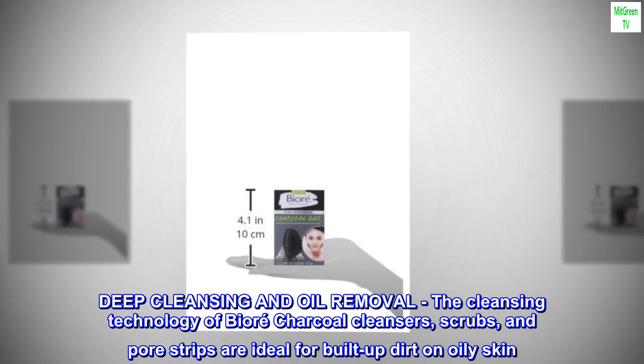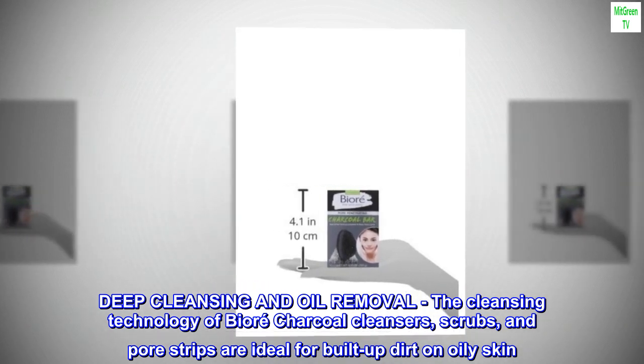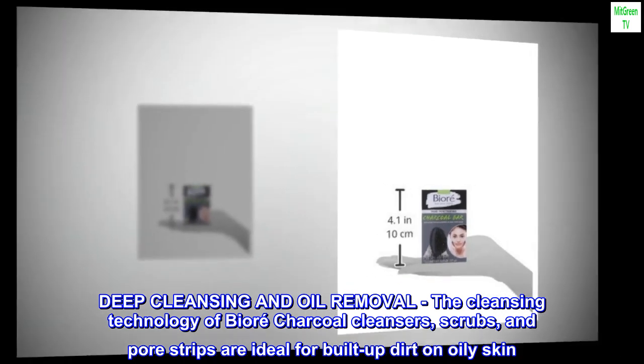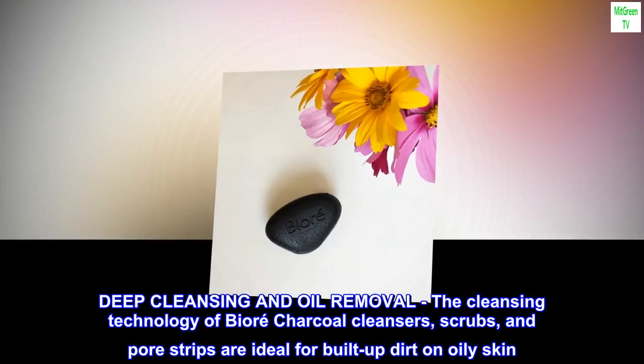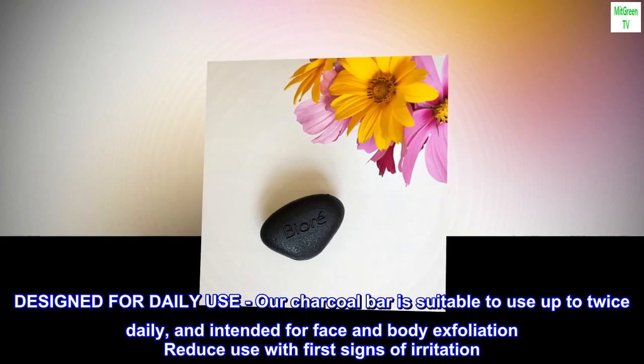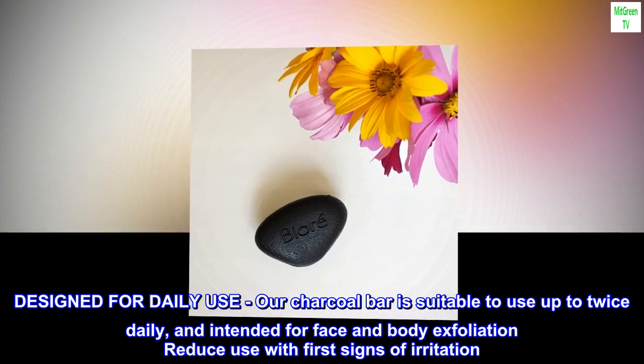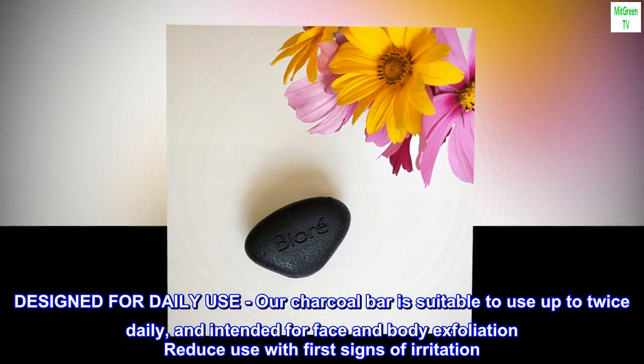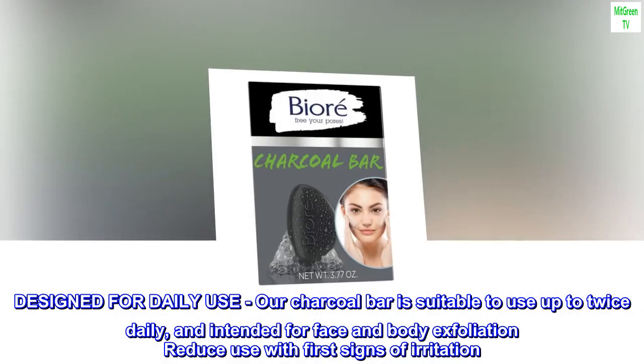Deep cleansing and oil removal. The cleansing technology of Biore charcoal cleansers, scrubs, and pore strips are ideal for built-up dirt on oily skin. Designed for daily use, our charcoal bar is suitable to use up to twice daily, and intended for face and body exfoliation — reduce use with first signs of irritation.